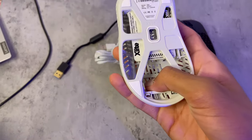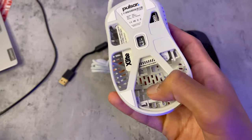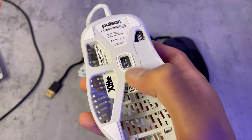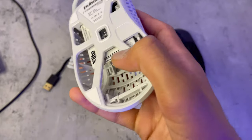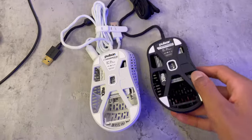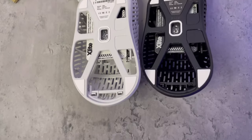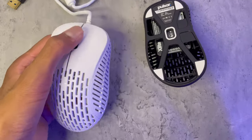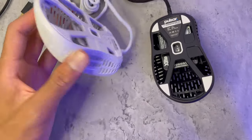Another really cool thing about this mouse is the bottom. I don't think I've seen this on any other mouse — it's like an exoskeleton build. It's just a PCB, the mouse, and that's it. There's no bottom plate, and that's why it's only 50 grams and one of the lightest mice on the market. You can touch your finger all the way through until you see the scroll mechanism. They designed it so cool.